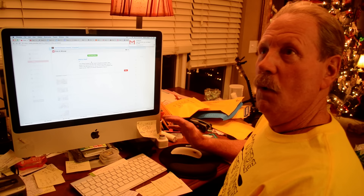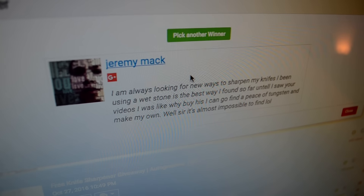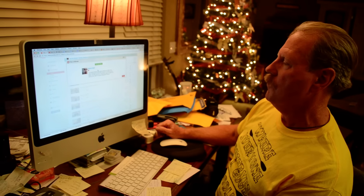And the winner is Jeremy Mack! His comment reads: 'I am always looking for new ways to sharpen my knives. Been using a whetstone — it's the best way I found so far, until I saw your videos. I thought, why not go find a piece of tungsten and make my own?' Well sir, it's almost impossible to find tungsten in the United States — I already know that. That's part of the reason...